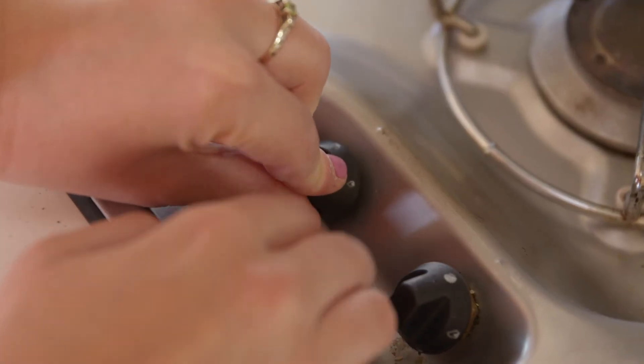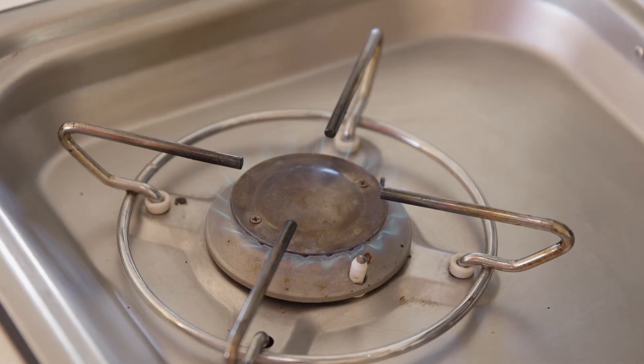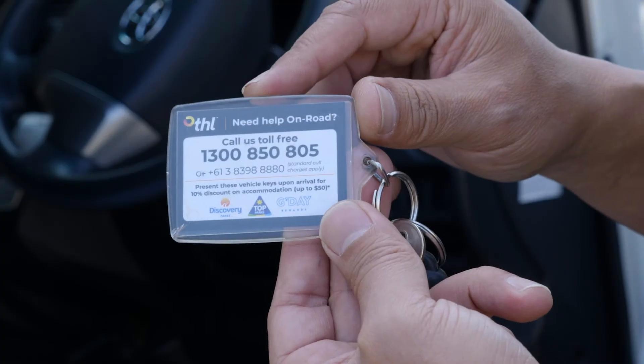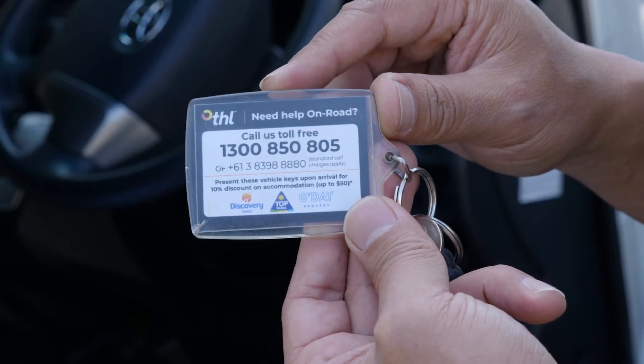If the burner lights but does not remain alight after holding the dial in for 10 seconds, there may be a fault. Please call the on-road care number for further assistance.